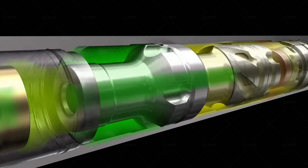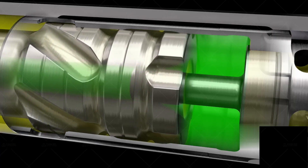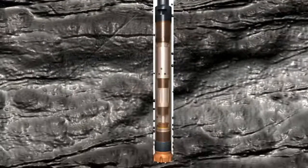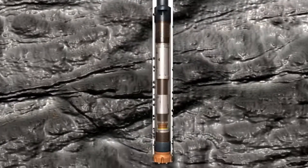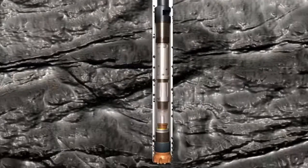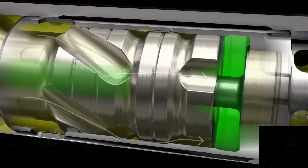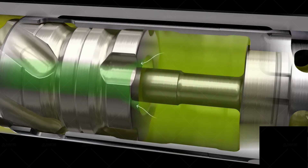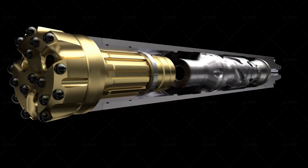Step one: ensure sufficient working pressure. When the impactor is barely working under the specified working pressure, the impact energy and frequency will be reduced, so that the rock cannot be effectively broken and the drilled slag cannot be effectively discharged out of the hole in time. This causes rock drilling speed to decrease sharply, bit wear to intensify, and drilling costs to increase greatly. It is absolutely impossible to work below the specified working pressure.